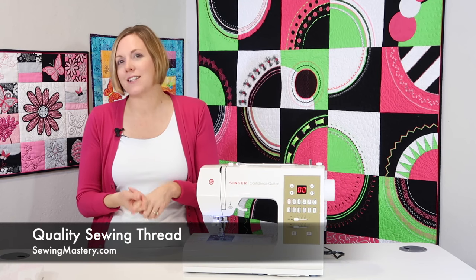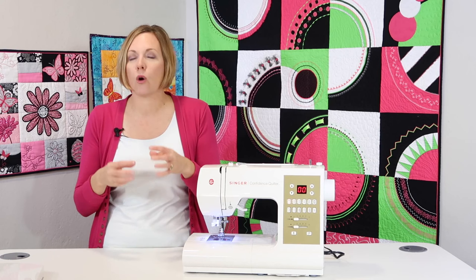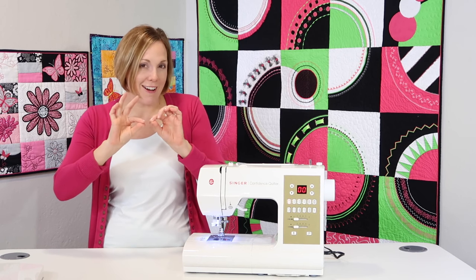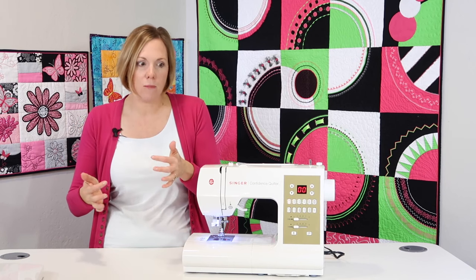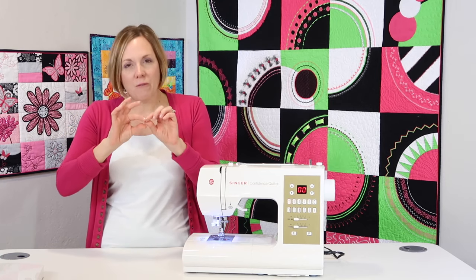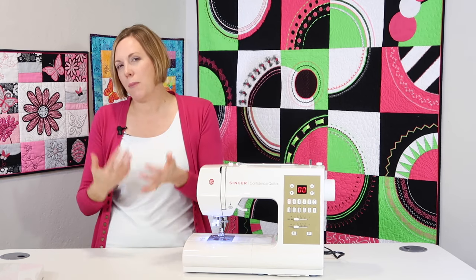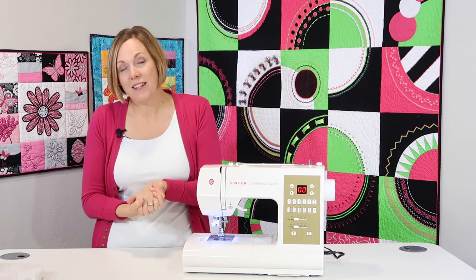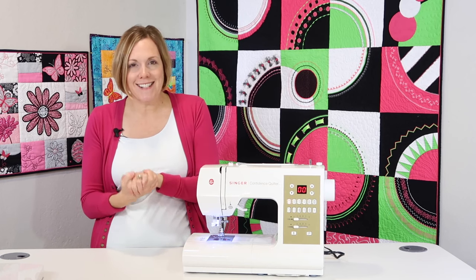Good quality thread is so important with sewing machines. Quality thread is smoother — if you take a thread and run your fingers along it and it feels bumpy, rough, thick and thin, that's not great quality thread. Your machine has to cope with the variation, but the smoother the thread — a little more expensive — the smoother it runs through your machine and the better results you'll get. Make sure you think about that when purchasing thread. Don't go for the cheap stuff; it is not worth it.